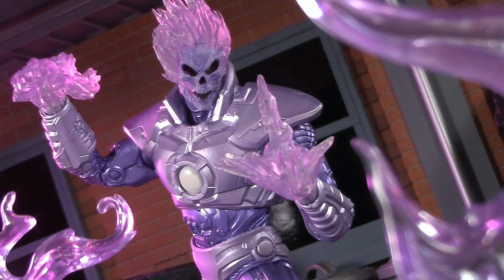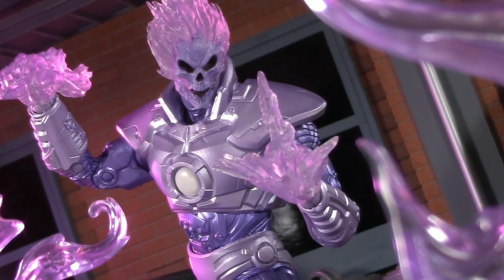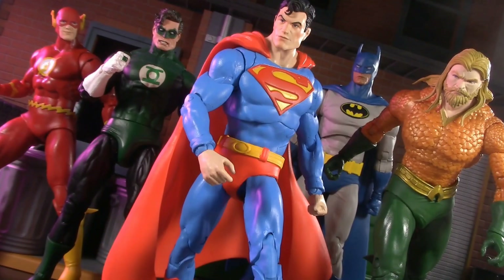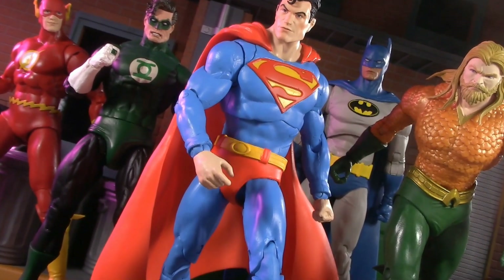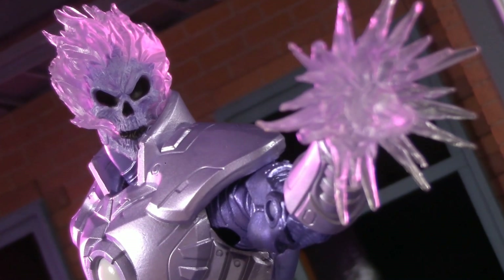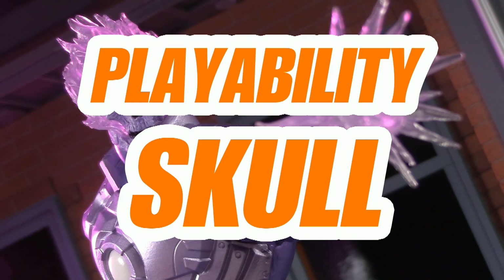Atomic Skull's fiery base is so versatile, and the main reason I'm really happy this was a two-pack instead of a single release. This figure is fantastic for your Justice League or Superman family displays, but between the accessories and the lack of other options for this character, for playability, this round goes to Atomic Skull.